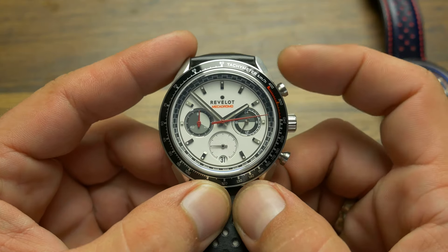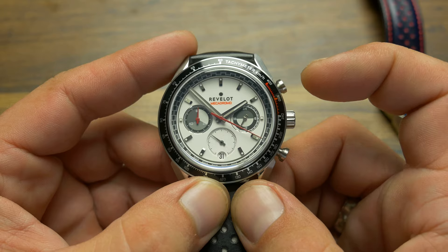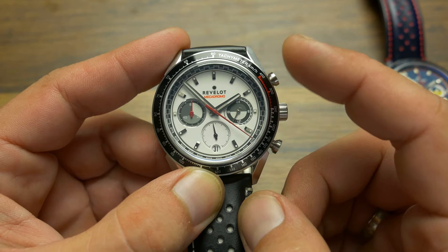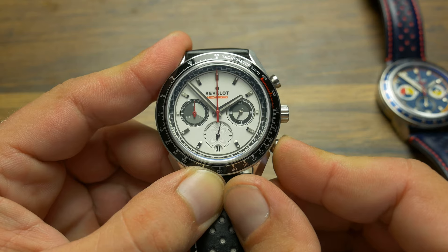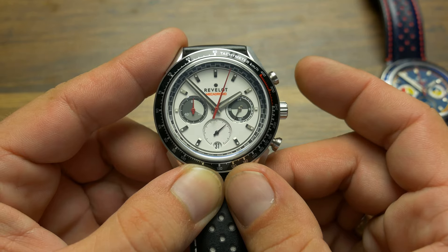Miyota uses step motors to reset the chronograph to zero, making it feel and look like a regular battery-operated watch, while this one actually uses a three-pointed hammer and levers to mechanically slide the hands back to zero, giving you the exact same feeling of snappiness you find in mechanical chronographs — because that is exactly how a mechanical chronograph does it.